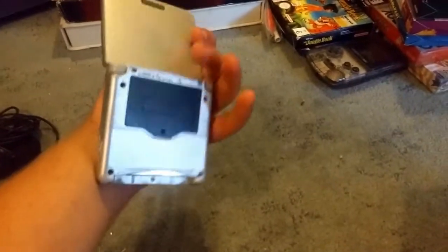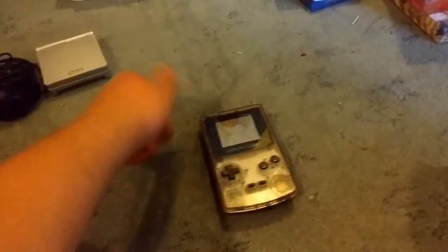First we have this Game Boy carrying case. We have a charger for a Game Boy Advance SP, which does work well — it's seen better days, but it works. Game Boy Color, once again it's seen better days, but it's been mine for a long time. I'm actually going to take the batteries out so they don't corrode. Yeah, it works well.